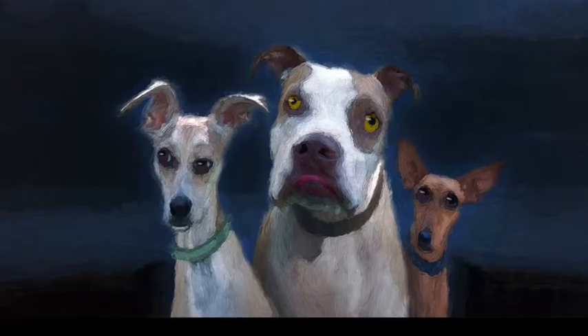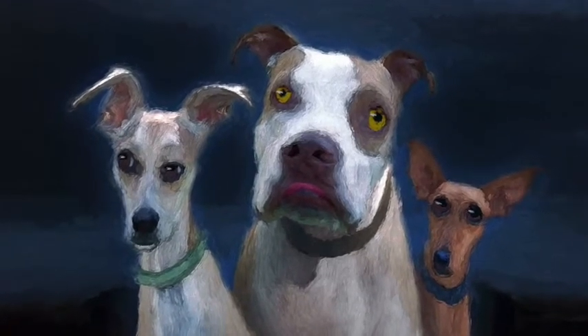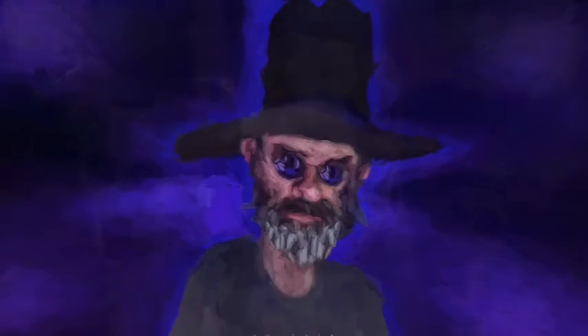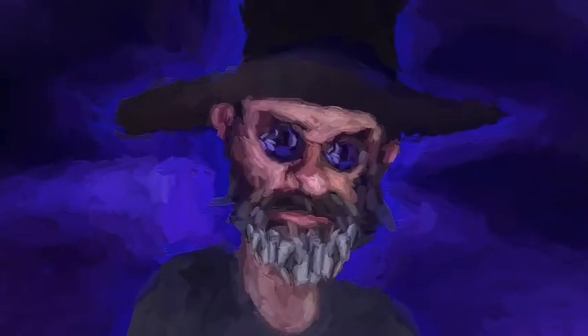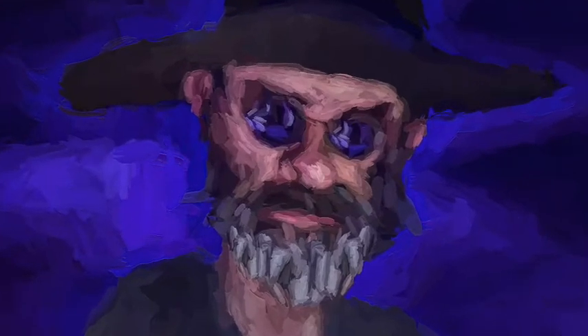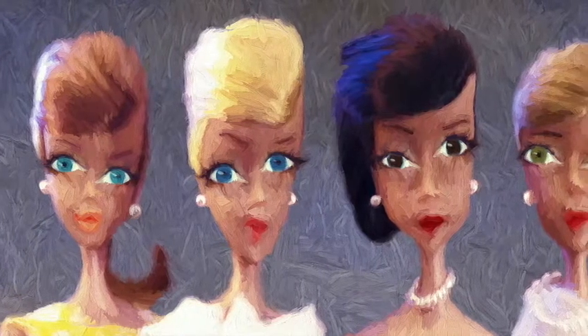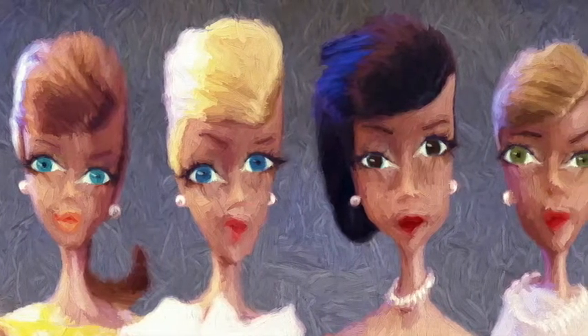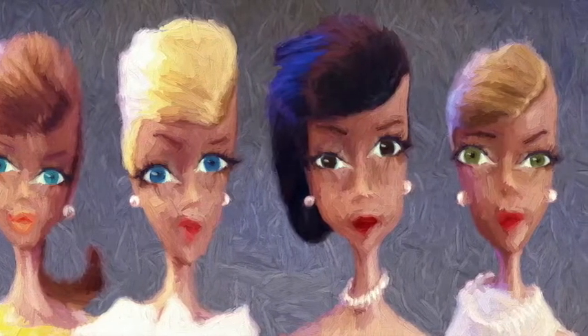Once a portrait is finished and signed, I upload it to a printing lab. Over at the printing lab, they'll take the image and meticulously transfer it to any one of several substrates like canvas or paper or paperboard, composite panel, metal, or my current preferred surface — wood panel.